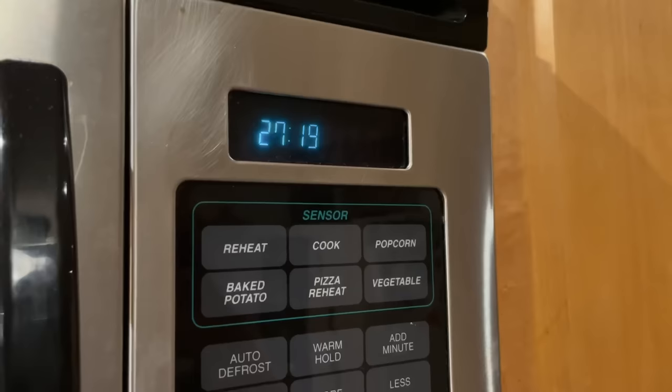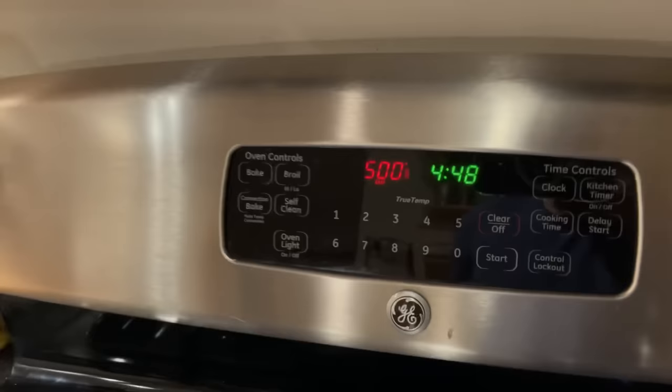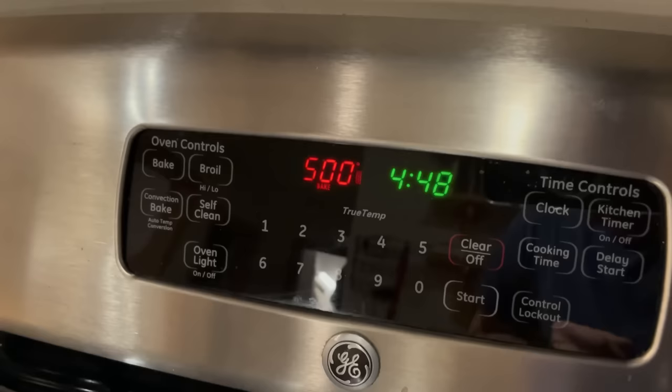It's been over 20 minutes of baking and I've got 27 minutes left on the timer. The oven is just now coming up to 500 degrees Fahrenheit, so we'll see how this works out.